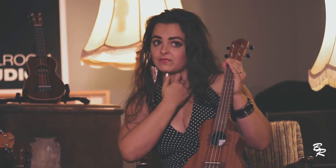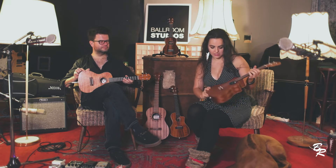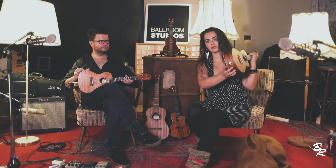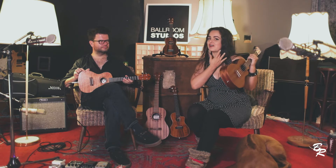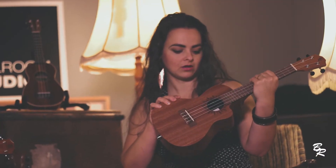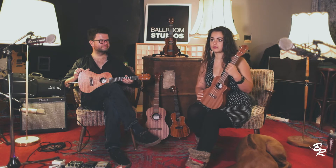You usually have four strings that go over the fretboard. There are frets that distinguish the tone, and the sound is produced by the sound hole. I always pay attention to having a pickup, so I can play my ukulele amplified in concert — it just makes my life much easier. Some ukuleles also have built-in tuners, so that helps you tune without any additional external tuners.